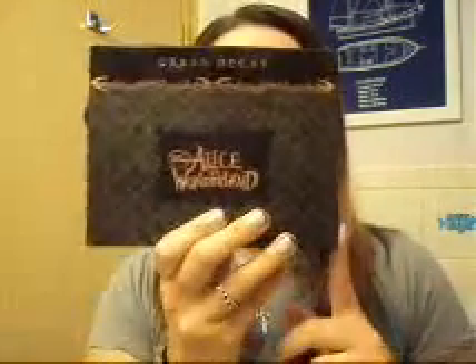Hey everyone! So today, because I got for my anniversary the Urban Decay Alice in Wonderland palette, I'm going to be doing a Mad Hatter inspired look. That's what it looks like when it's all finished. So let's just get into it.